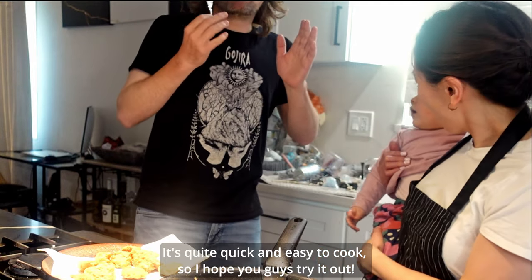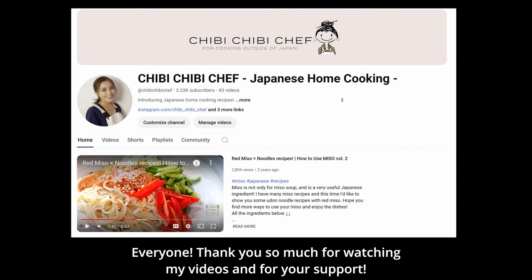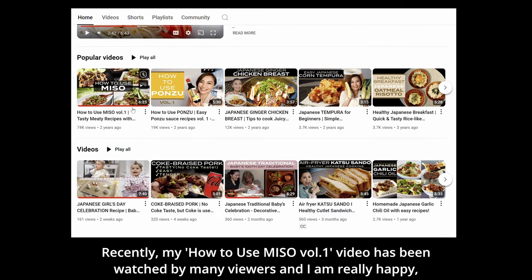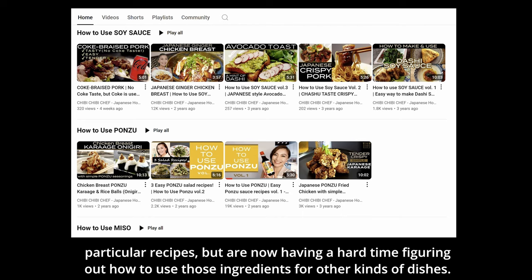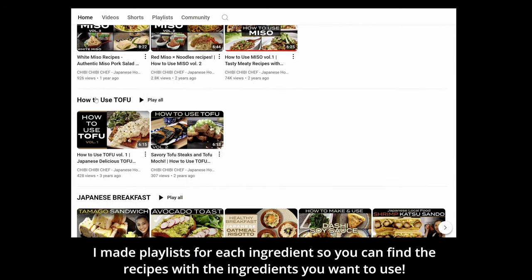It's quite quick and easy to cook, so I hope you guys try it out! Everyone, thank you so much for watching my videos and for your support. Recently my 'How to Use Miso Volume 1' video has been watched by many viewers and I'm really happy! I realized there are many non-Japanese people who bought Japanese ingredients for particular recipes but are having a hard time figuring out how to use those ingredients for other dishes. I made a playlist for each ingredient so you can find recipes with the ingredients you want to use.